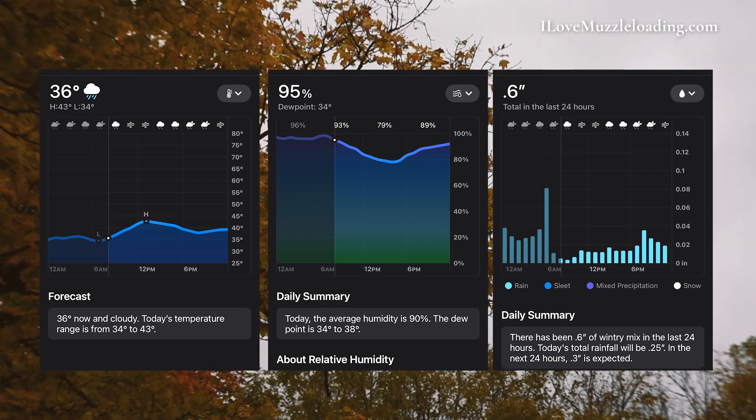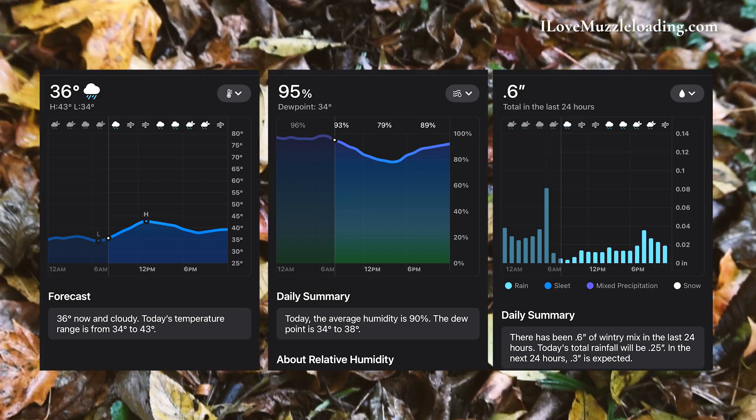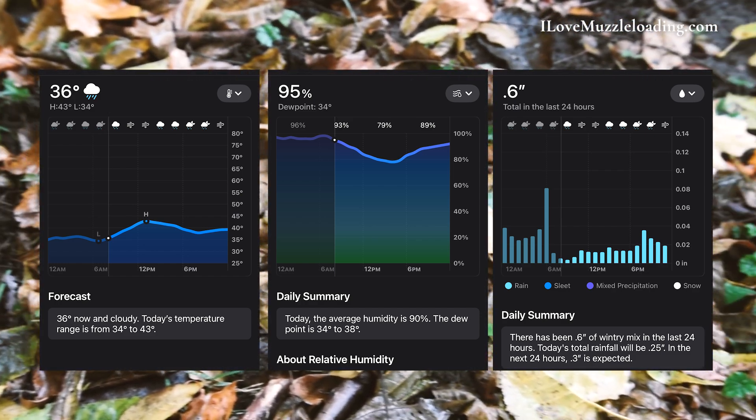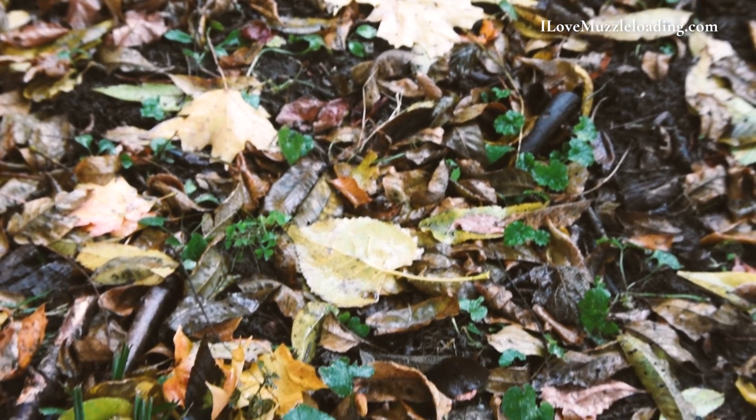You don't want to pull up on that trophy buck for the year and have a load not go off. So while this is a fun test, it's always important to conduct your own testing in your own area with your own materials and conditions to get a really accurate result for you. Admittedly, this has been about 29 hours — it took me a little longer to get out to the range than expected. This isn't an exact 24-hour result test.